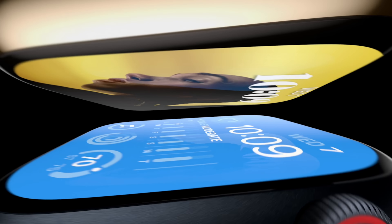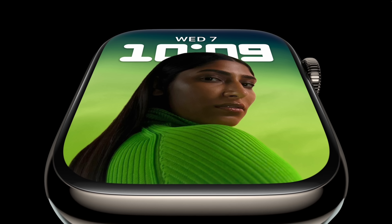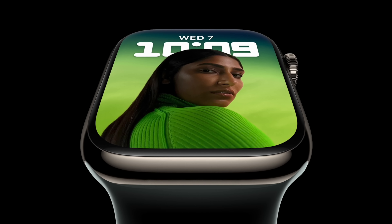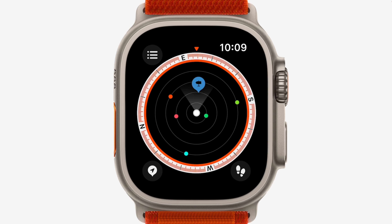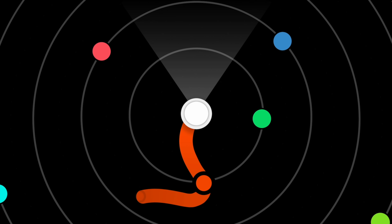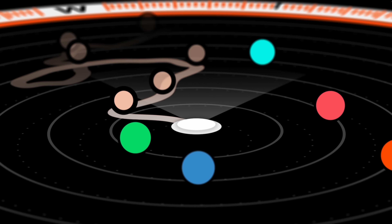Today Apple released the biggest and probably most important fitness update they ever have to the Apple Watch 4 and above, including the brand new Apple Watch Series 8. This includes a ton of features, some of which we had known about during the beta, but some new ones like the improved Compass app with the new Backtrack and Waypoint feature, as well as two new low power features now available on every Apple Watch Series 4 and above. Today we'll go over all of these brand new fitness features, including a few bonus tips at the end.